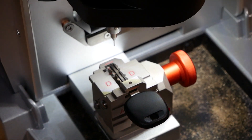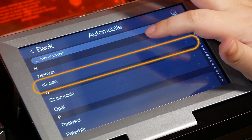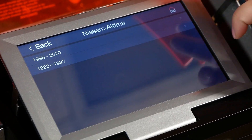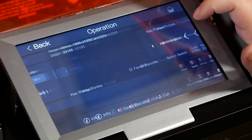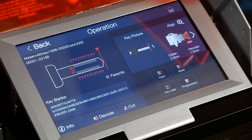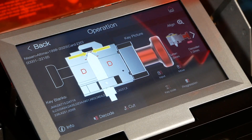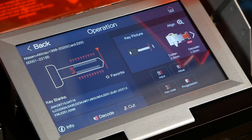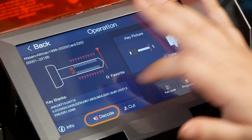We're going to go up to our screen here now and select Automobile, then go to Nissan, then Altima. Because it's a 2015, we're going to go to 1998 to 2020. You can see the key types at the bottom — it's going to be a DA34 or DA15 for reference. It's showing the D side aligned to the middle red line. We don't need the shield closed for decoding, so we're going to go straight to the decode button.